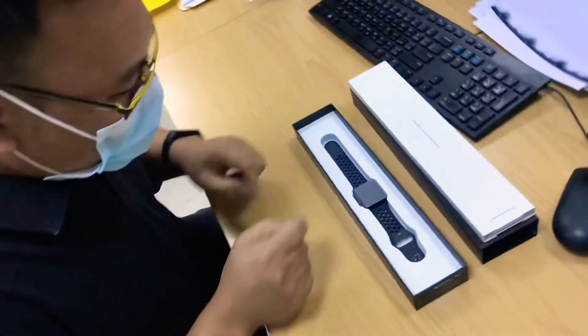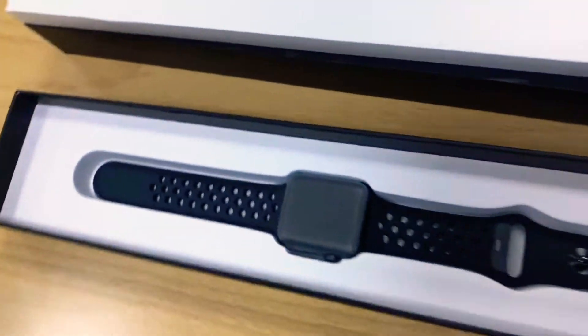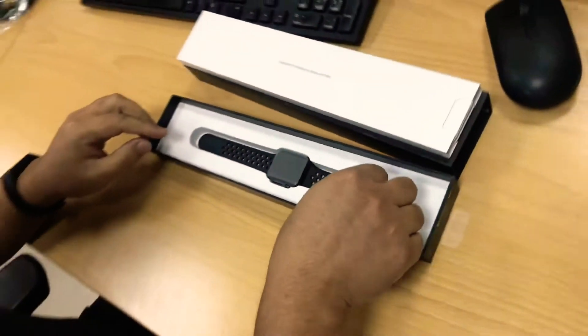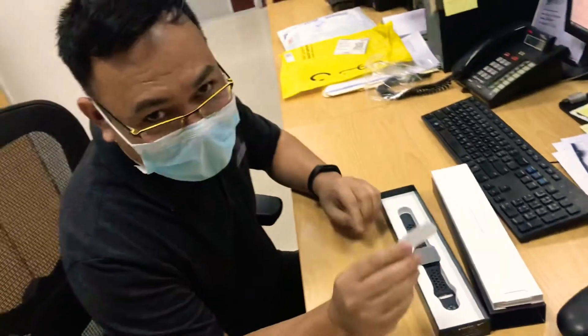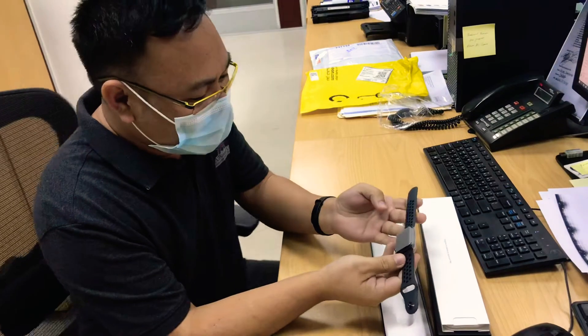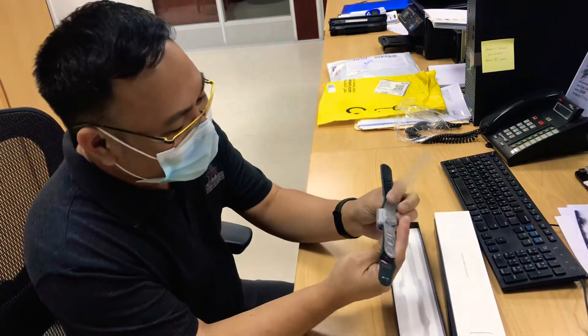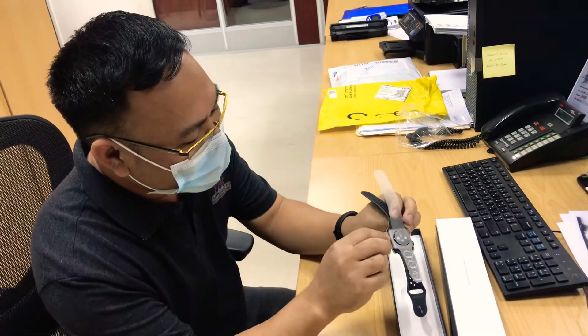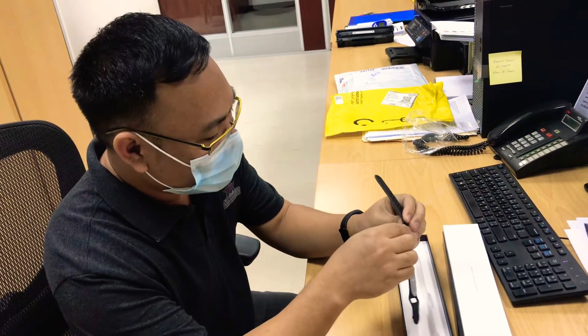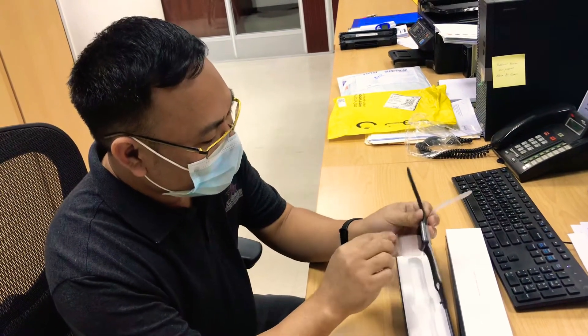Tiny piece, very small. Can you open it? I'll remove it. Okay, this is the watch. The watch is covered by plastic, and I think I can pull it out from here.